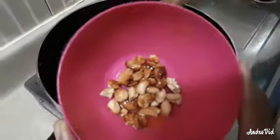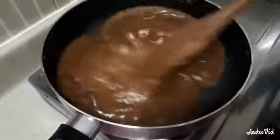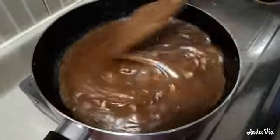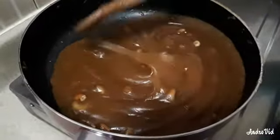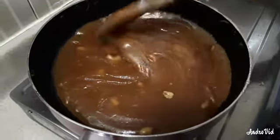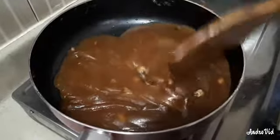The first step is to make a quarter of 1 hour with a half of the time. If you want to cook it, you will be ready to cook it. This is how you will try it. Thanks for watching.